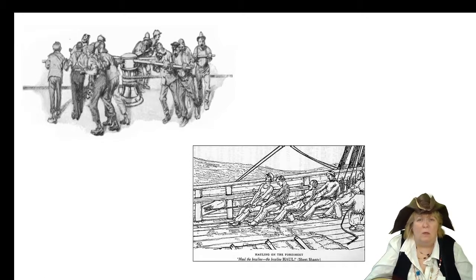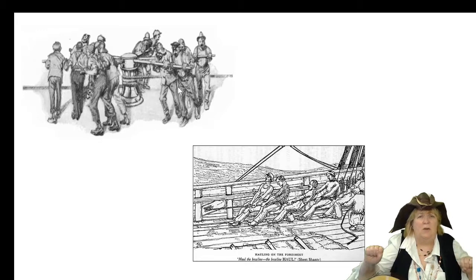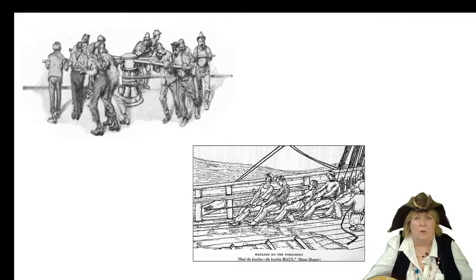Here you can see the men working. They're all pulling on a rope right here, working together with the pulleys. Up at the top, you can see all the men are holding a pole, and they're holding that pole because they all have to push together to wind the anchor up. Without manpower, that anchor was not going up.